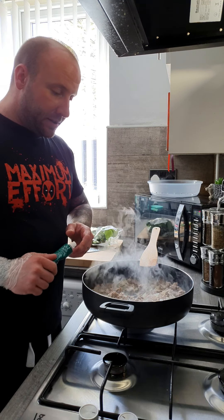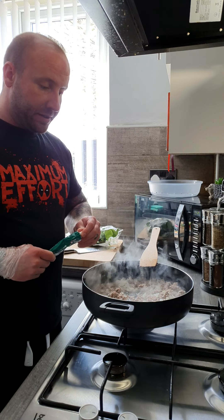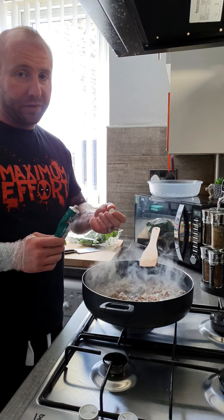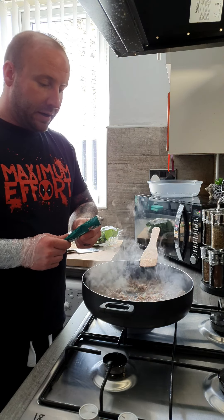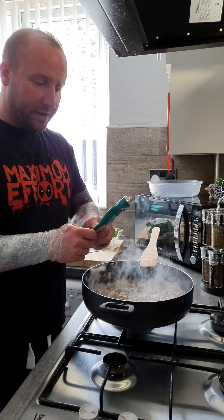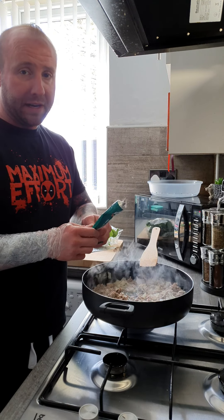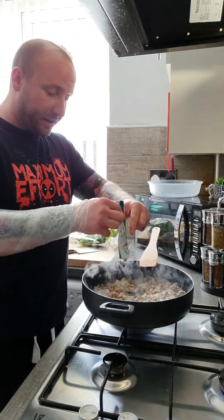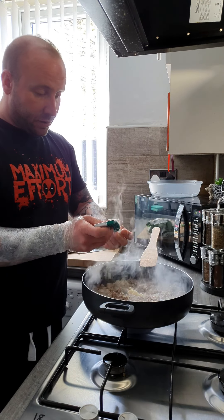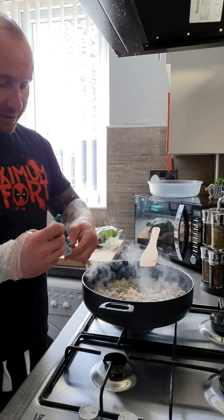The onions are starting to sweat down and the mince is starting to brown off so I'm going to add some garlic paste. You can use fresh garlic or lazy garlic. I just prefer this over lazy garlic because you don't get the taste of the oil that it's sat in and it tastes just like garlic rather than chemically. You can just add as much as you like to taste.